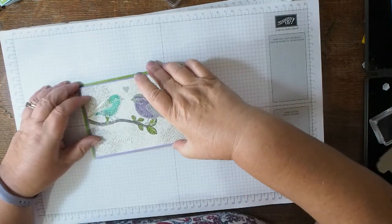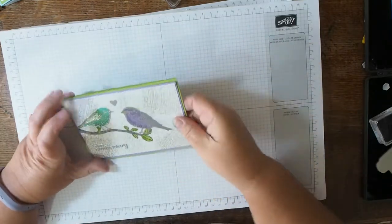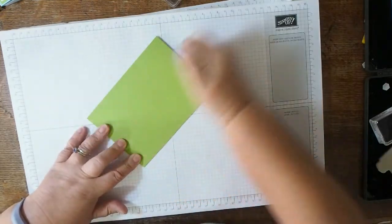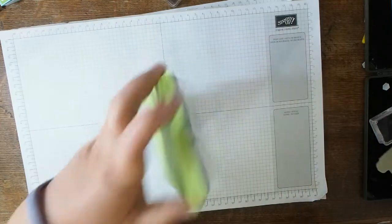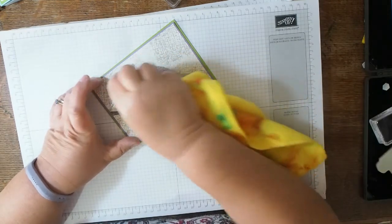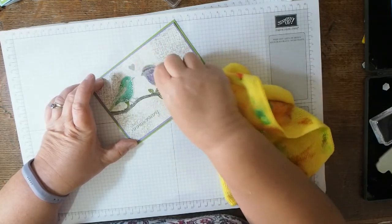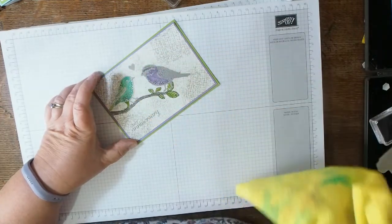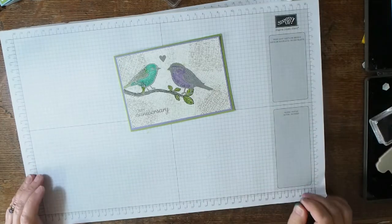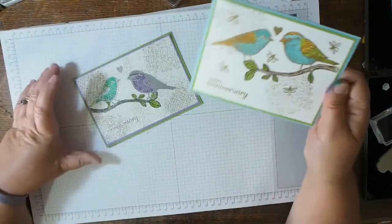I'm being a bit careful because my fingers are covered in ink from putting them in the pad by accident. I'm putting the stamped panel onto the base card — adding the highland heather layer brings all the colours together and it makes a lot more sense now. I'm just finding a clean bit of card and polishing up the silver embossing a little bit. Usually you should wait until your inks dry to do that — I've smudged a tiny bit but not to worry.